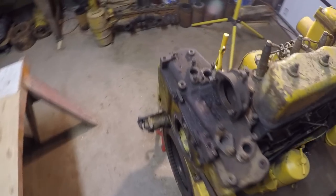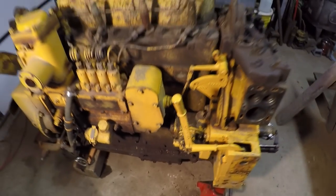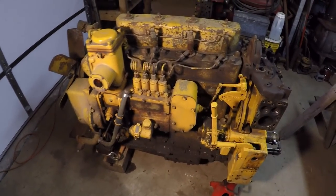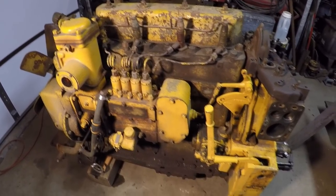Hello everybody and welcome to the channel. I've had several requests to do a video showing how to remove a starting pinion drive unit from a Caterpillar D2. This is not going to be a one-size-fits-all video — it's only regarding the D3400 diesel engine found in earlier D2s with serial numbers starting with either 3J or 5J.